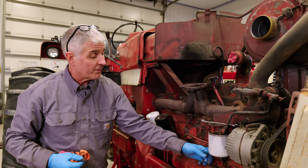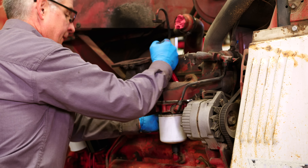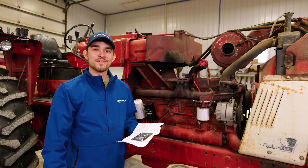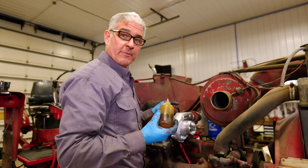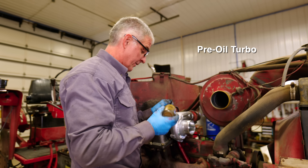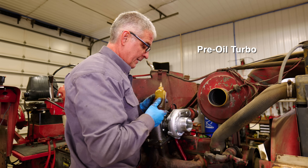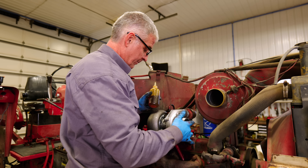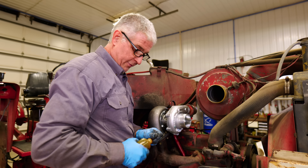We have another component to replace: the oil return line that goes back into the block, so we'll do that now while we have everything off. It's time for a new turbo — make sure to use the new gaskets. Before installing, make sure you pre-oil it: put oil down the oil tube and give the turbine a little spin so you're not starting it dry.